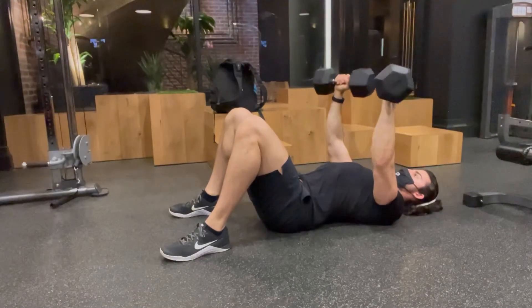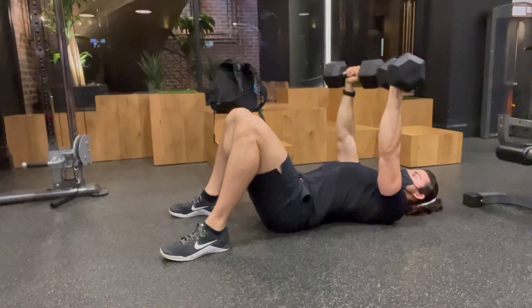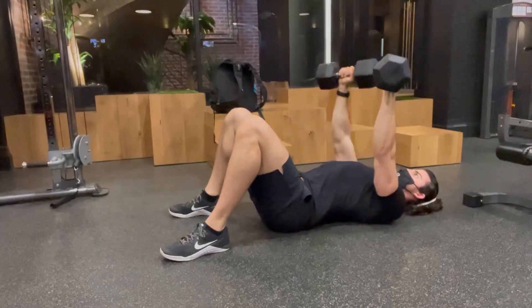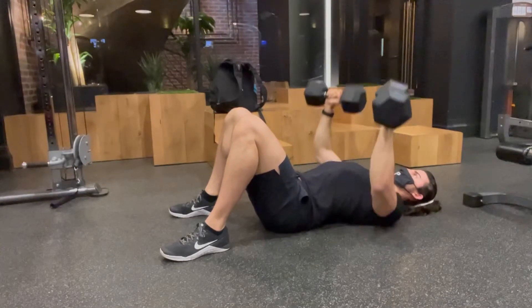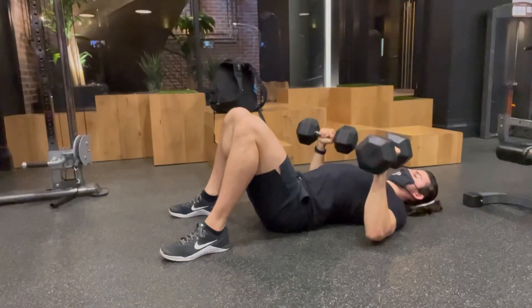Focus on going slowly on the way down and quick on the way up. Control it on the way down, nice and controlled, and then squeeze up. This is a great movement for your chest, your triceps, and your shoulders. Give it a go.